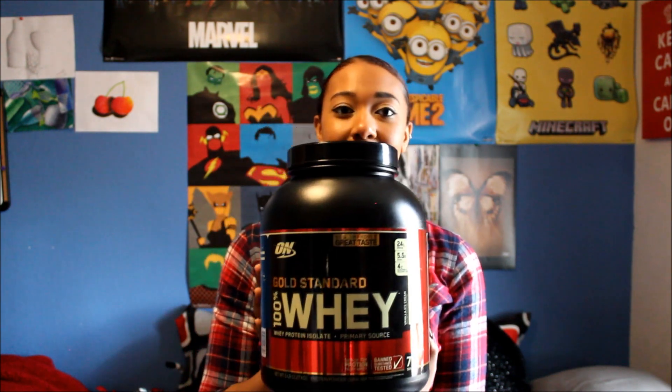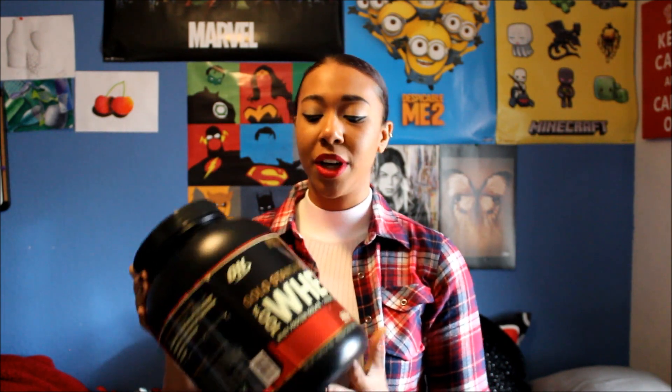The protein powder that I used is the 100% Gold Standard Whey Protein Powder. This is a big old tub — it makes about 73 shakes. I want to say this cost me about $50 including tax, and I bought this from GNC, but you can also buy this through Amazon. You can probably get it cheaper on Amazon, or you can go to Optimum Nutrition's website and buy the product through them.